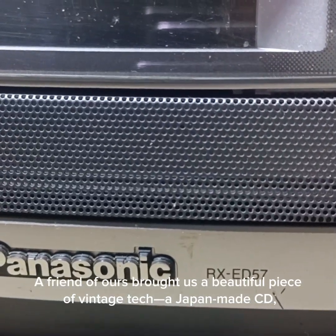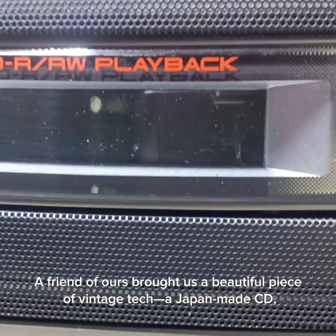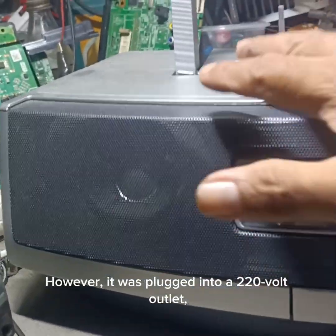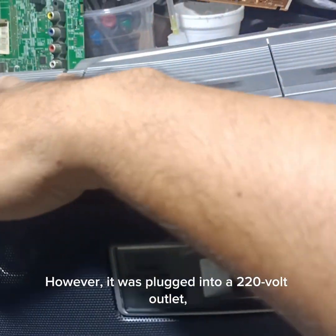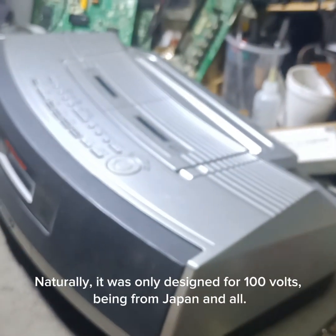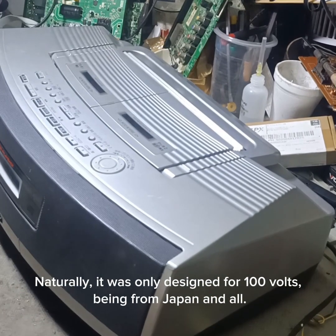A friend of ours brought us a beautiful piece of vintage tech — a Japan-made CD, cassette, and radio set. However, it was plugged into a 220-volt outlet, which caused it to smoke and lose power. Naturally, it was only designed for 100 volts, being from Japan and all.